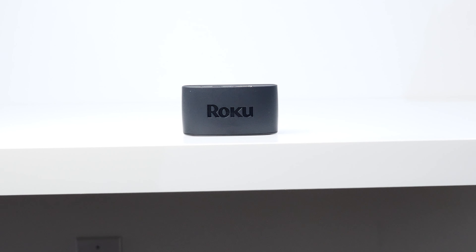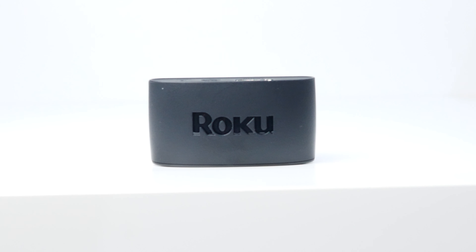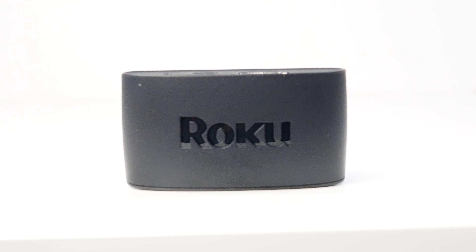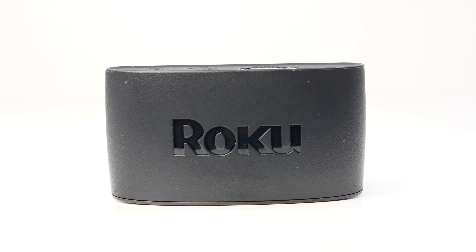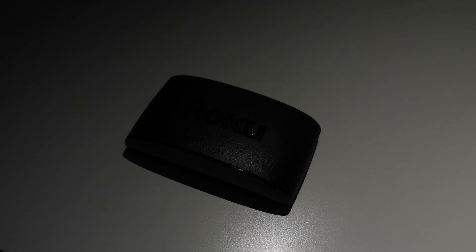For connectivity, the Roku Express primarily relies on Wi-Fi 4, which might sound disappointing, but don't forget this is a 1080p media player — it does not need extra speed to support 4K. Wi-Fi 4 does just fine for 1080p content. Unfortunately, there's no Bluetooth support for private audio listening directly from the Express player; as mentioned earlier, that can only be done through the app.